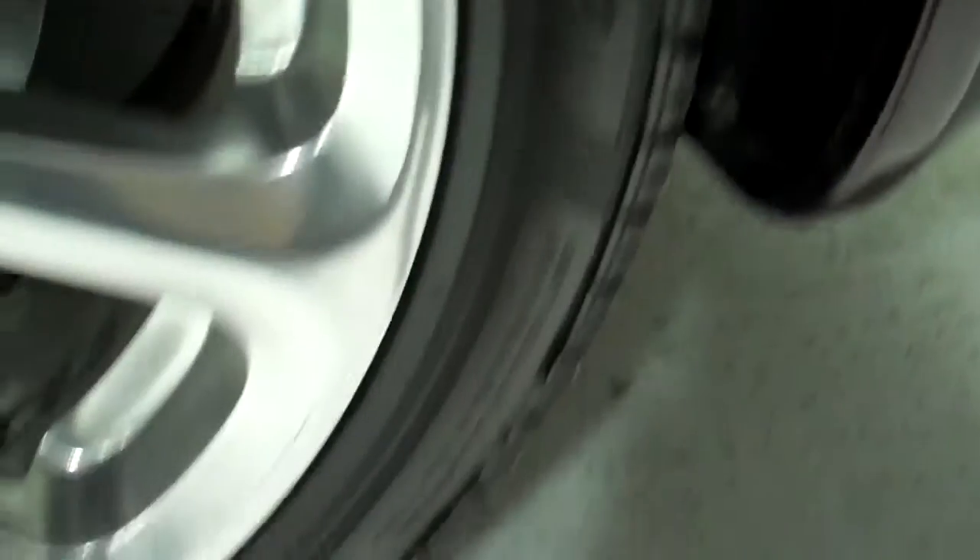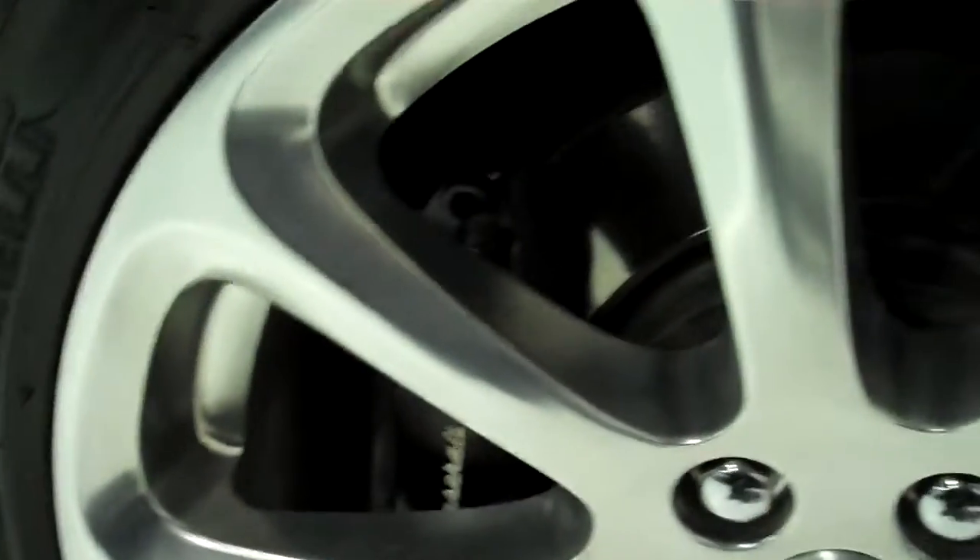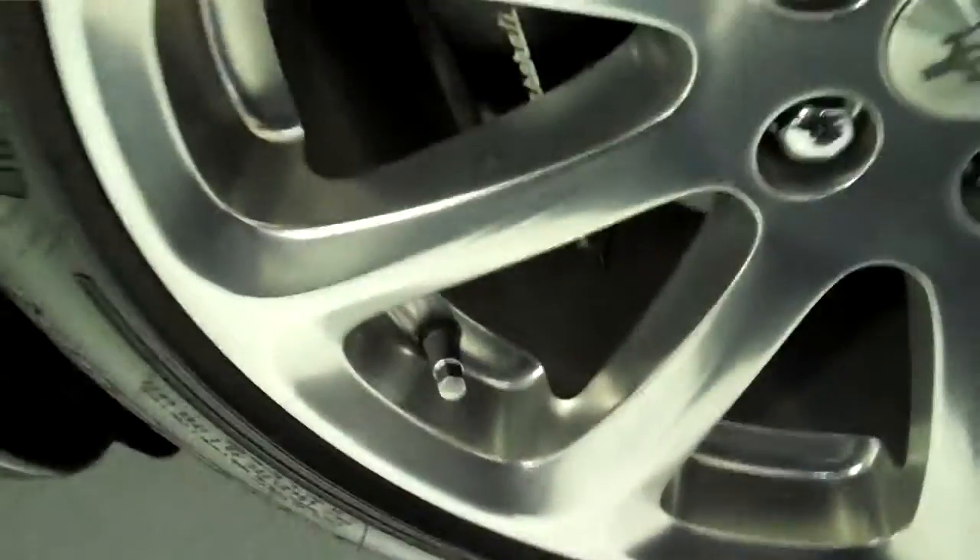Moving on to the left rear wheel — it's very, very clean, no damage or curb chew or anything like that. The rear tires are beginning to get a little on the low side, with only about 3/32nds of an inch remaining, pretty close to the wear bars. The rear brake pad life is about 45% remaining at this point.